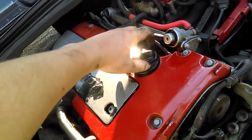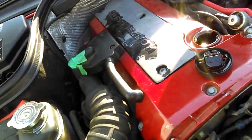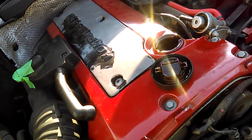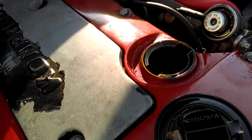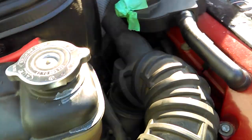Why the fuck is something wrong? No smoke is coming out of there — under the valve cover. Not at all. Coming out of this thing.